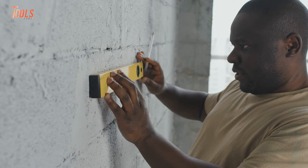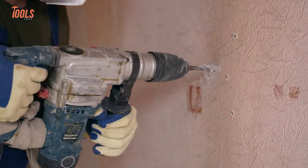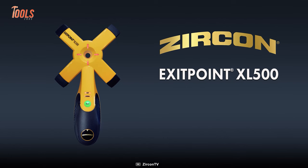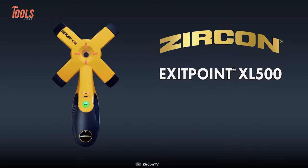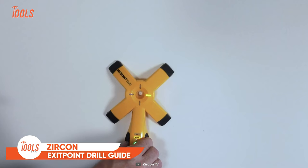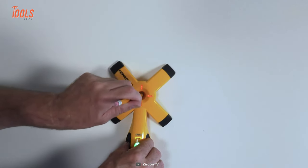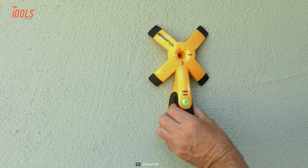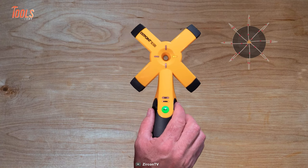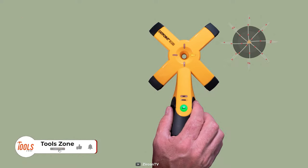You can't compromise on accuracy when detecting exit points before drilling and coring. You can never go wrong with the Zircon Exit Point XL500 Through-Hole Drill Guide. It's the easiest and fastest way to find the exact location of a spot, even without measuring efforts. The XL500 perfectly scans through most types of non-magnetic building materials, such as wood, drywall, gypsum,